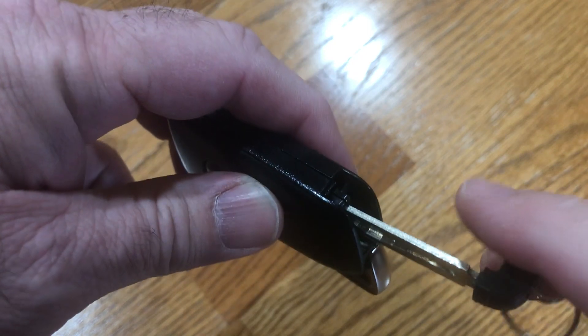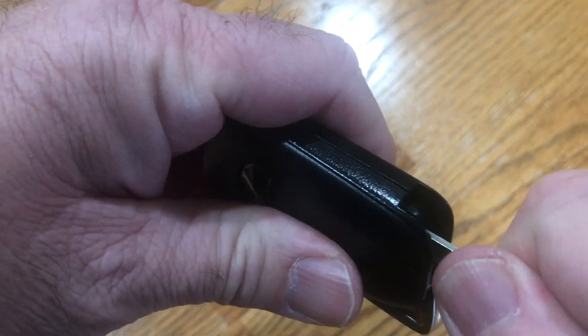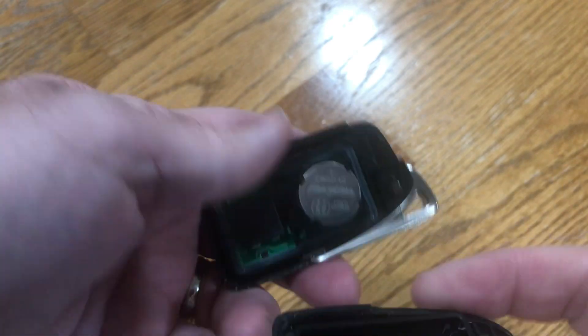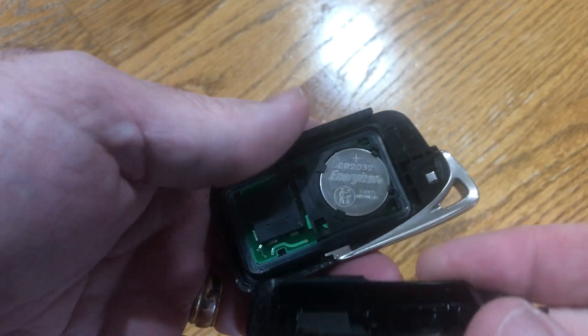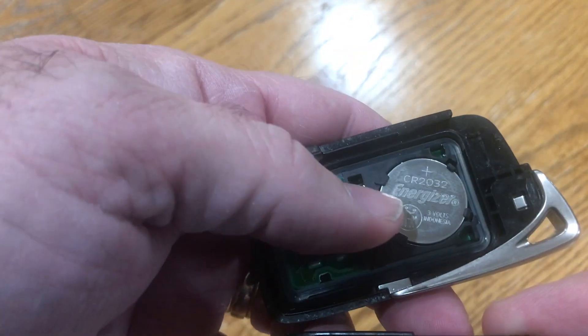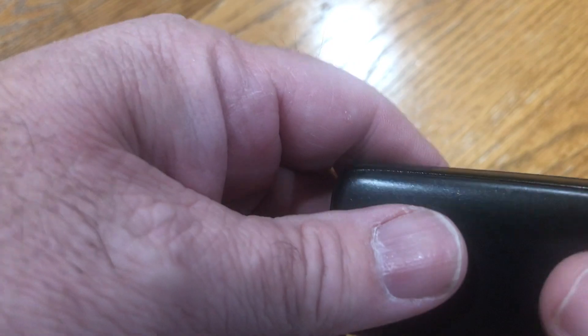Take the key, twist it, and the key fob comes apart. There's your battery. Take the battery out — it's positive side facing out. Put the new battery in and then just snap it all back together.